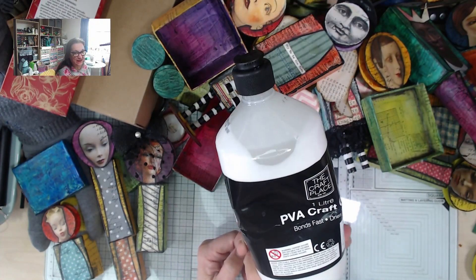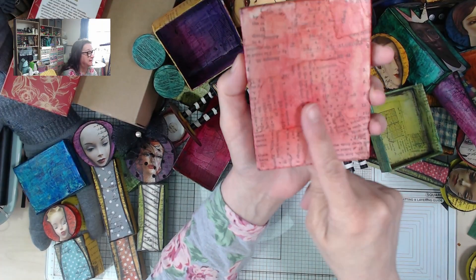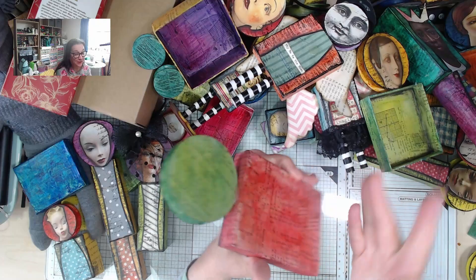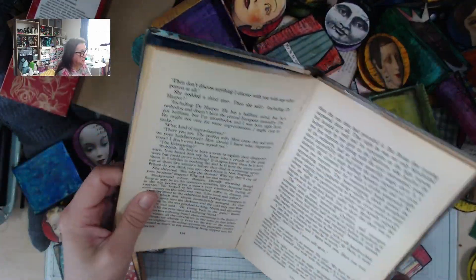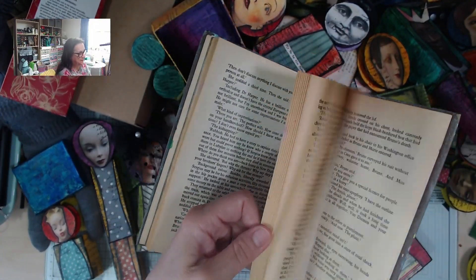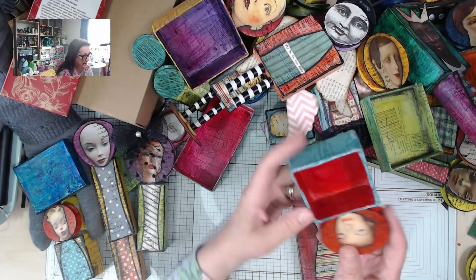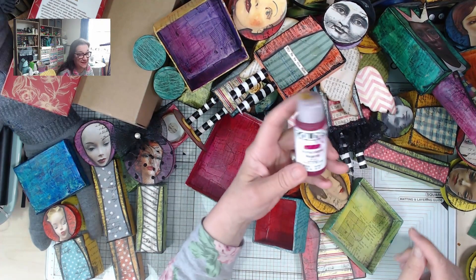You'll also need glue — I've got cheap PVA glue here, and that's for putting the base layer on. You can see I've glued torn-up book pages on first: the first thing I did was close up the box and then cover it with a layer of book paper. You could use any text out of a newspaper or magazine. It needs some kind of colour — I used my Golden paints, which are quite expensive and probably a bit of a waste, but you could just use cheap bog-standard acrylic paint.